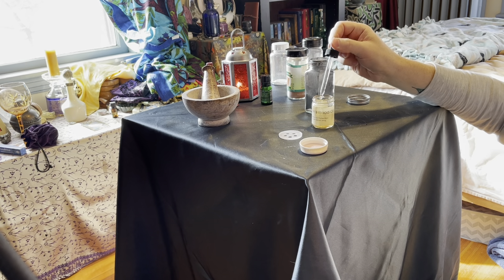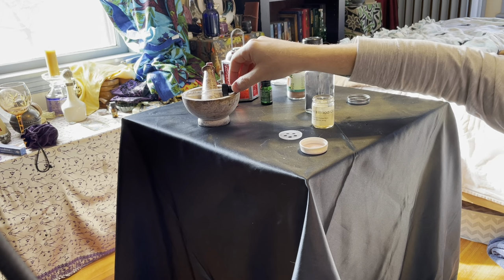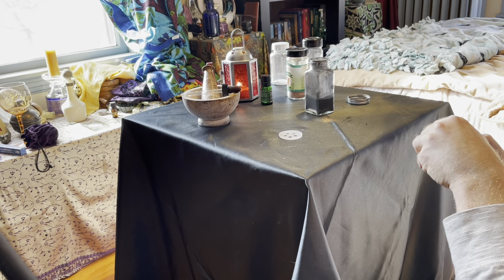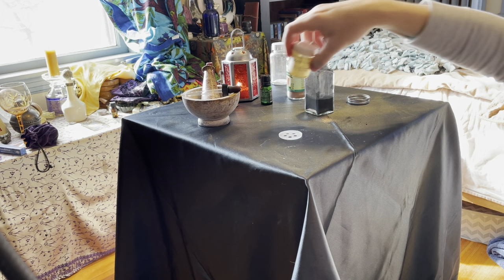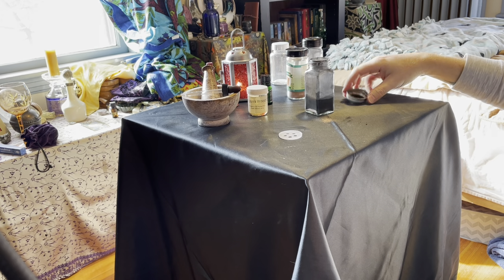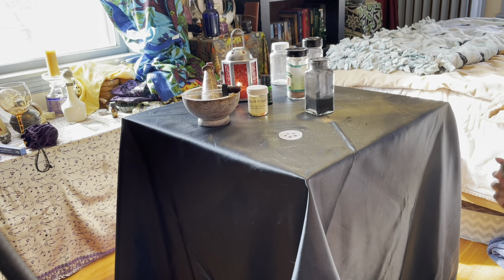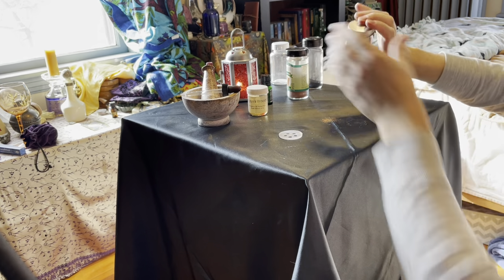I had a dream when I was in college about using dragon's blood in order to form a protective circle around one of my friends who was in danger. As I researched it, dragon's blood is a very potent protective item. It infuses this with the power of dragons, which tend to be guardians.